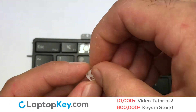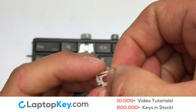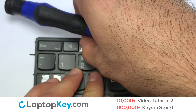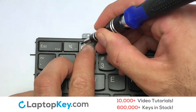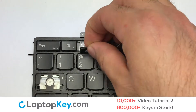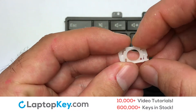We're now going to install the small key. We will now assemble the two plastic clips together. Stretch the retainer clips to catch the top metal hooks on the keyboard. Install the board, then place the keyboard key on top of the retainer clips. Place the rubber cup in the center.